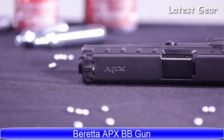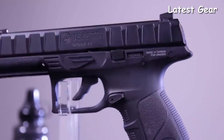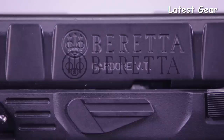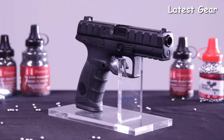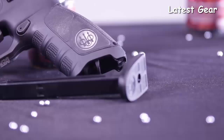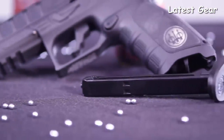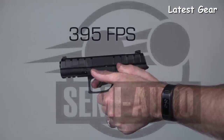Introducing the Beretta APX. This handgun is an air-powered variant of Beretta's first full-size striker-fired pistol that was specifically designed to meet the needs of military and law enforcement operators. The Beretta APX is a full-size polymer-framed handgun with a distinctively textured metallic slide and a single-stack drop-free magazine that holds 20 rounds of smooth steel BBs. It propels BB ammunition up to 395 feet per second.